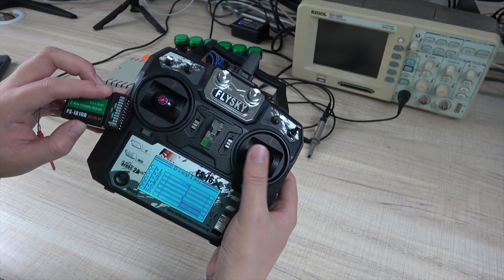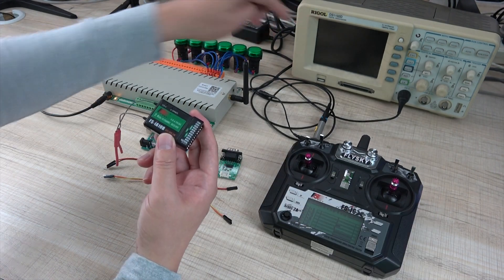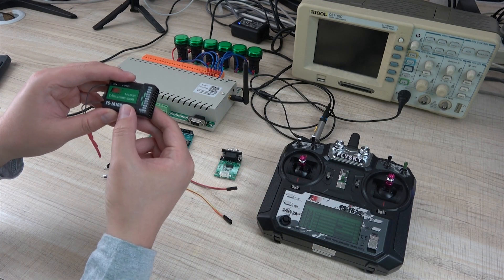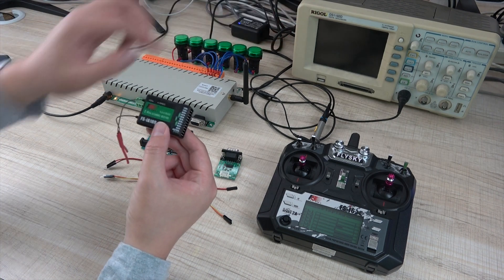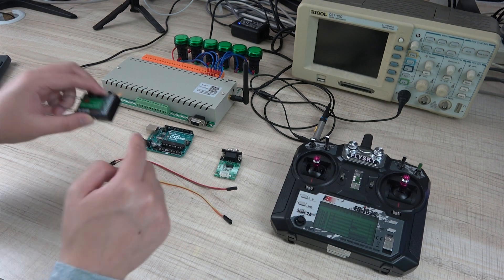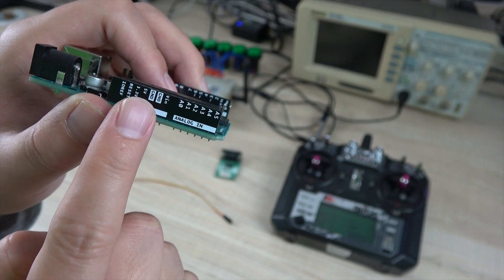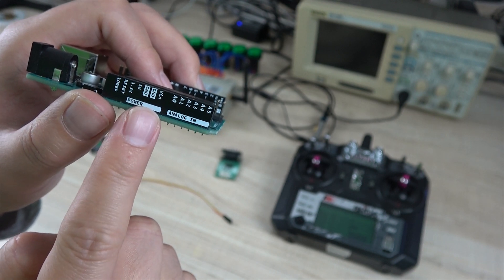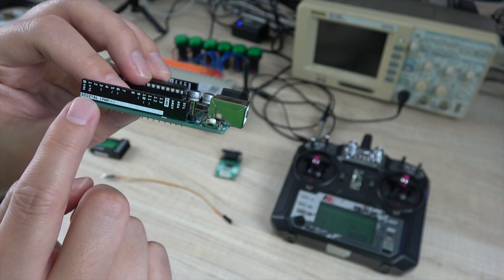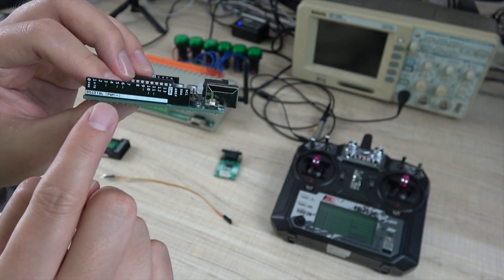So we can test channel 1, left and right. We can connect with this module and use this oscilloscope tool to test the channel 1 signal and output. So we use this channel 1 to send the signal and we can test with the oscilloscope tool to see the signal. The first step, we need to connect the VCC and GND to the Arduino board, and we will use the digital PWM pin to test the channel output.